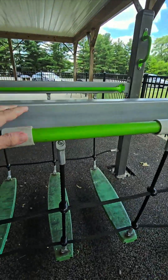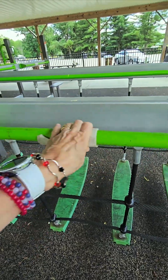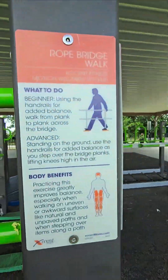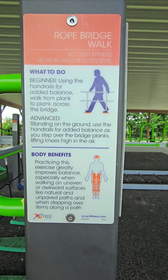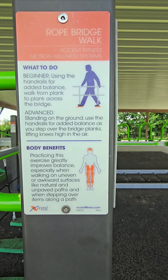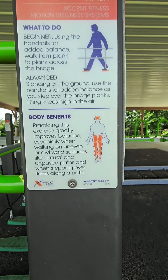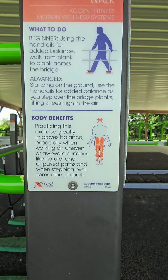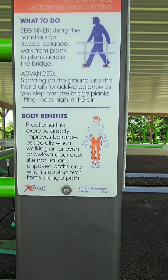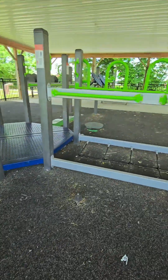And there's another one of these. I guess that's all they had were these tubes — you just slid them back and forth like this. Okay, here's the rope bridge. Use the handrails for added balance. Walk from plank to plank across the bridge. Standing on the ground if you're advanced — use the handrails for added balance as you step over the planks, lifting your knees high up into the air. Gotcha. And then there's your body benefits: practicing this exercise greatly improves balance, especially when walking on uneven or awkward surfaces like natural and unpaved paths, and when stepping over items along a path. I'm not sure I should try it with the phone in my hand — I might come back and try it in a minute.